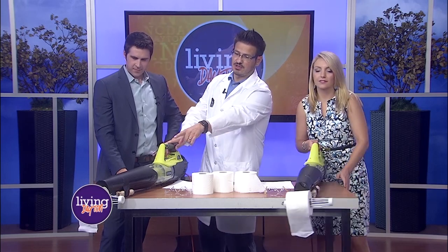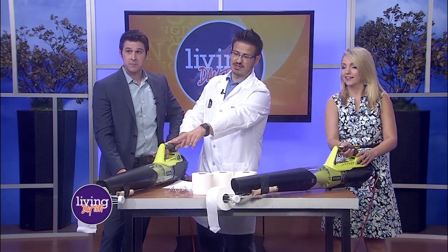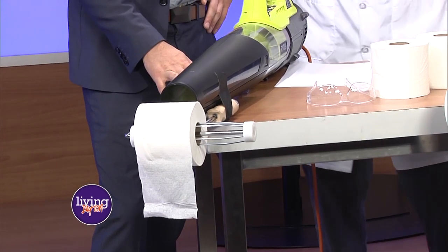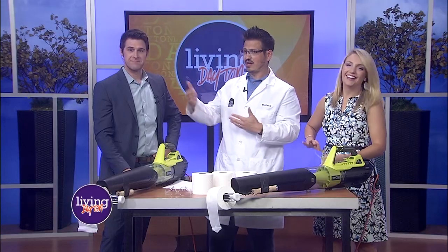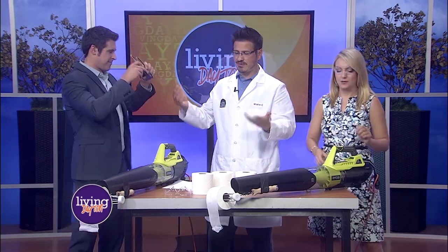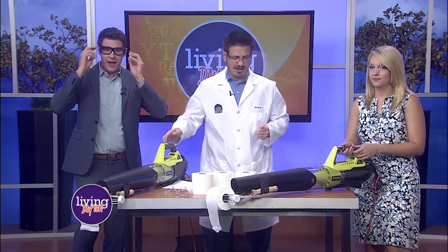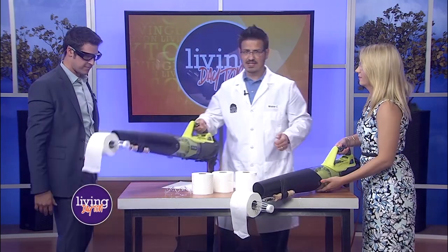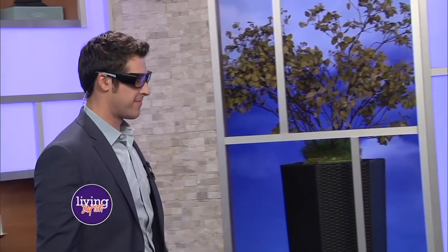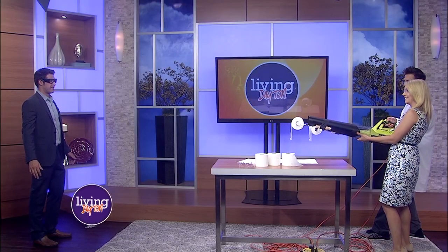I have a paint roller attached with some duct tape and toilet paper, and we're actually going to use you as the guinea pig. I'm going to have you step a little over and put these on — I know it's toilet paper, but I'd hate to see it get in your eyes. Zach, you stay in the shot. So Julia, you're just going to fire it up. Just push forward. Three, two, one.